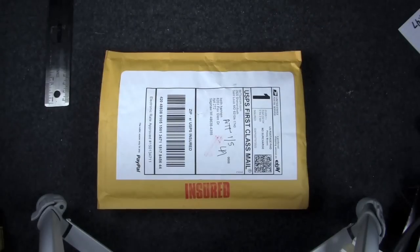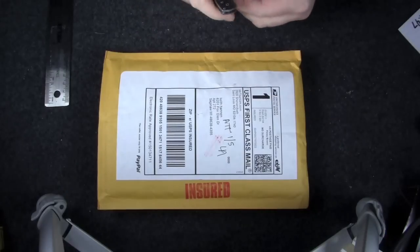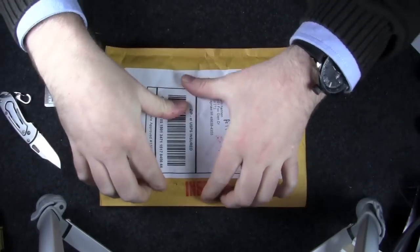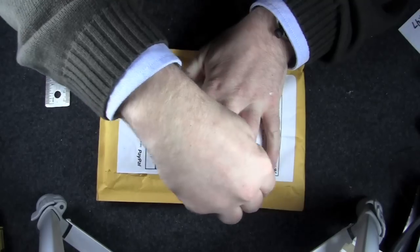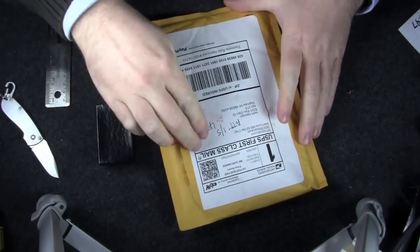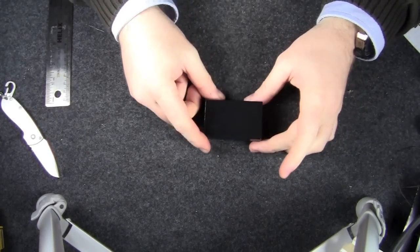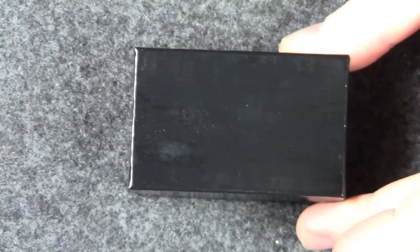Hey guys, Keith here. As promised, another unboxing — this one is a little surprise. Let's pop it open using my Benchmade. This is from mrtitanium.com — that'll give you a little insight into what it is. Looking at the packing slip, Mr. Titanium obviously deals in titanium and jewelry.